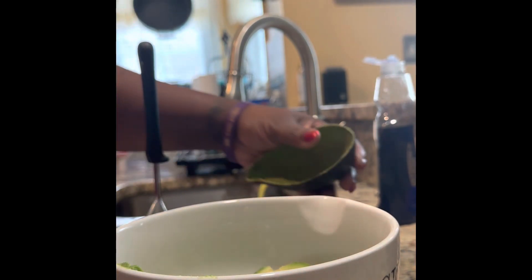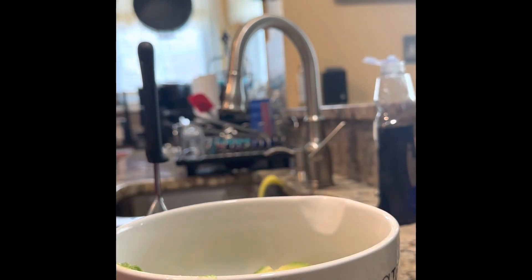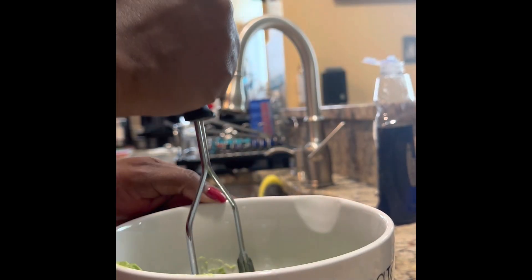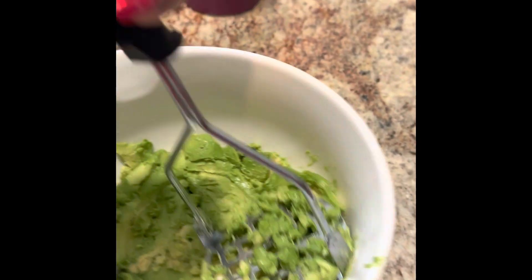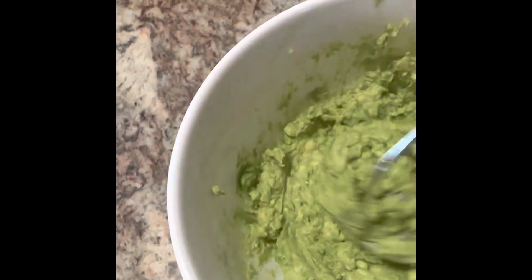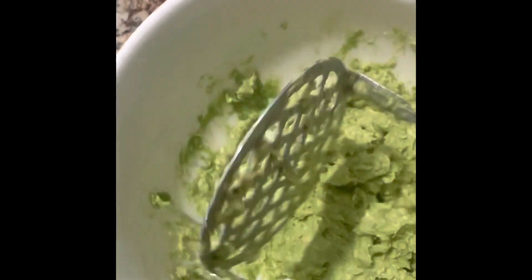Then I take my masher and start mashing the avocado, making it consistent — like mashed potatoes. Basically you're mashing it to a mashed potato consistency. I add no seasoning, no salt, no pepper, nothing to the avocado. I'm just mashing it, and that's all I need to do.